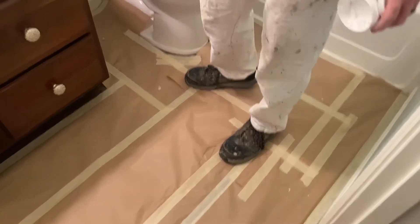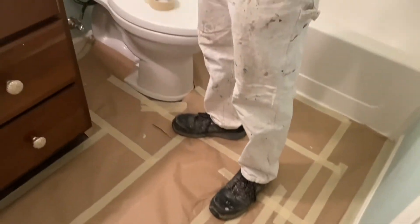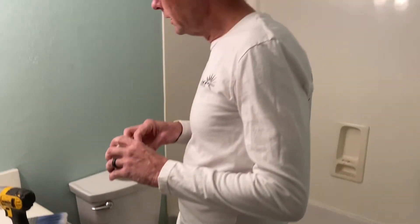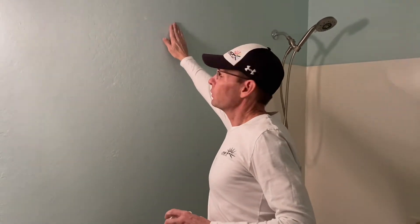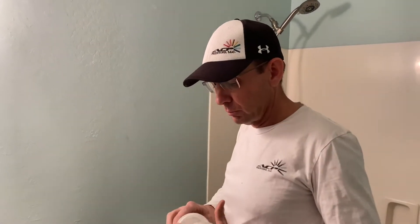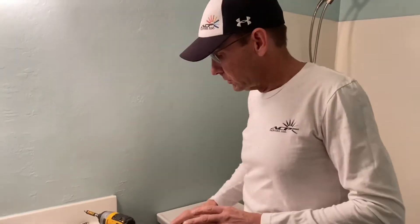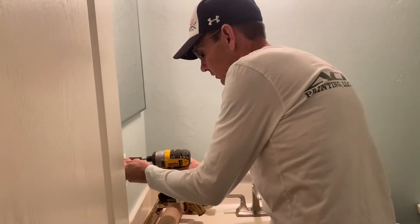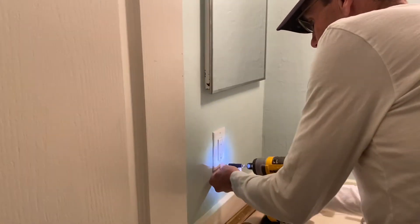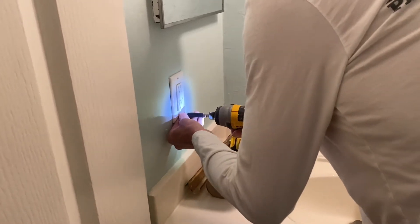The first thing I like to cover is the floor before we get going on any work in here. The next thing I like to prep inside a bathroom is fill any nail holes that need filled. You want to give enough time for the spackle to dry and set up prior to painting. So after filling all the nail holes, I'm going to continue removing items that need to be removed, such as plate covers or any other items that are being removed permanently.